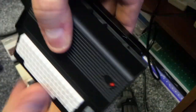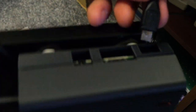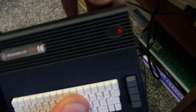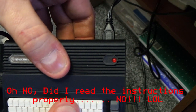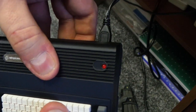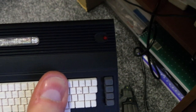Here we go. Plug the power supply in, make sure I've got it the right way around, and we should have a power light. There we go! Now it looks like I've got the power light on back the front, so do a quick change and I'll come back to you.